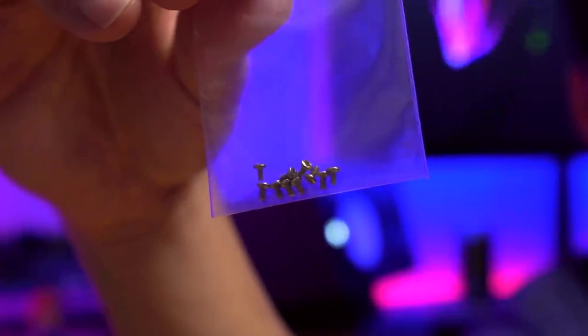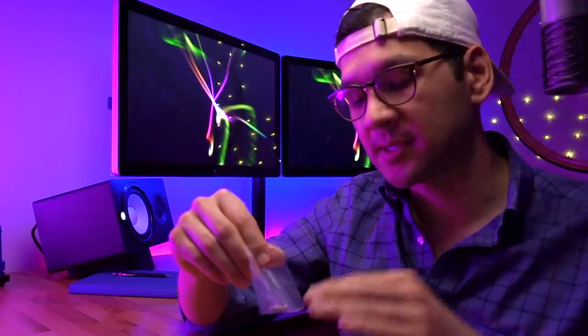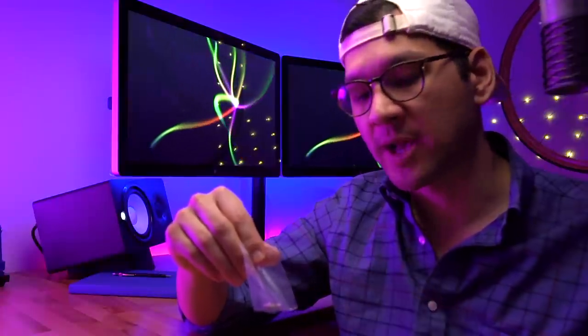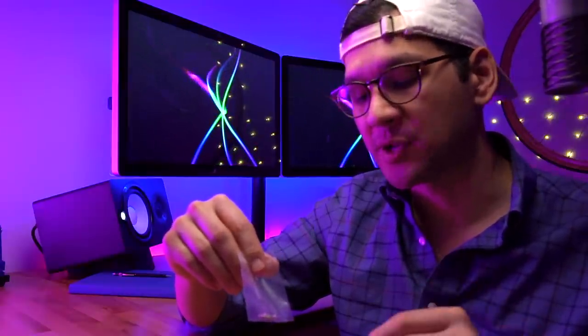As with all BoxyPixel kits, this comes with its own M2 machine screws that you'll need to do the modification. That's really one of the great things about BoxyPixel kits — all these screws are the same, so you don't have to worry about sorting screws based on size and thread pitch. It really simplifies the modification process.